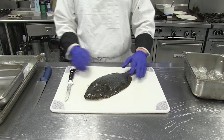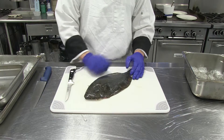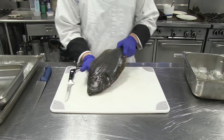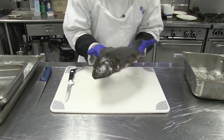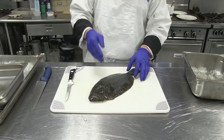Today we're going to demo how to fillet a flatfish - a beautiful flounder from the North Carolina coast. Fish is fresh. When you smell it, it has to smell like the ocean, not like fish. If it smells like fish, send it back.